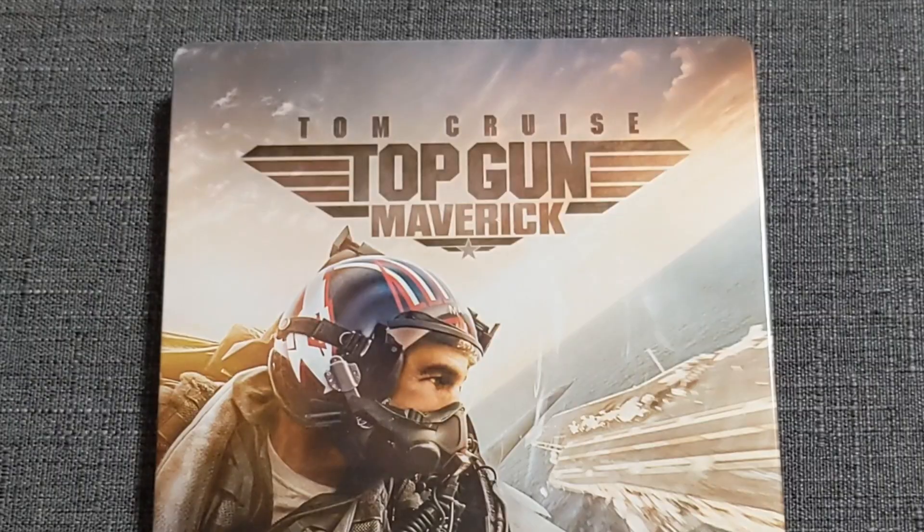Gotta admit, though, the title — even though it's stylized and dead center and kind of goes with everything — I kind of wish it wasn't there. I personally believe this would look better without it.